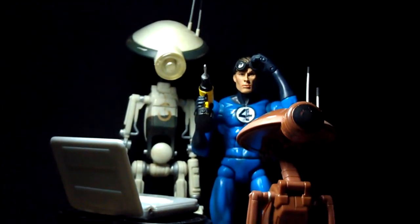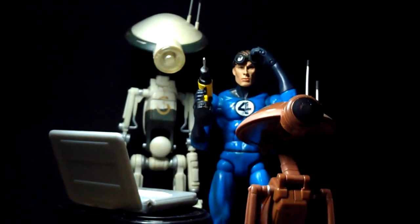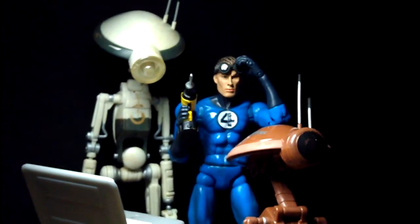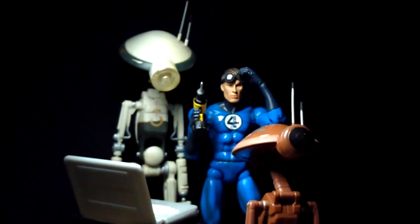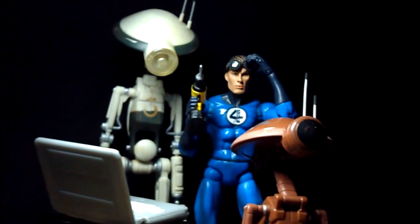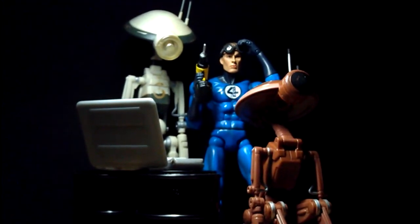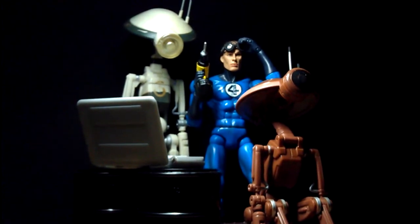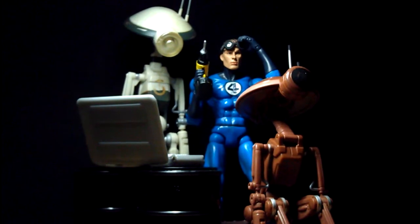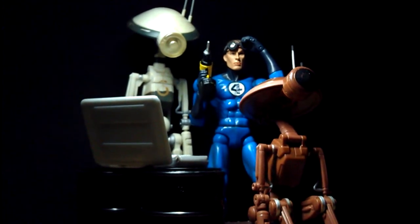I was in two minds about getting the Star Wars Pete droids, but after texting Mindless, he convinced me to get them — and definitely no regrets. The droids are very fun and pretty decently articulated. I did a simple display with Mr. Fantastic — he's kind of working on the droids; one is being worked on, the other in the backdrop. I'm very happy with the pictures. If you ever have a chance to come across these droids, get them — I got them for less than 20 US dollars. Pretty bang for your buck, value for money.